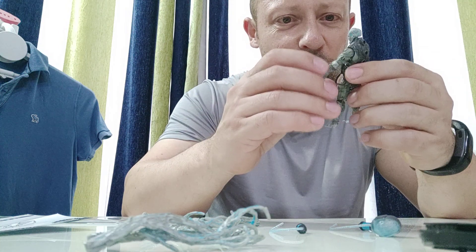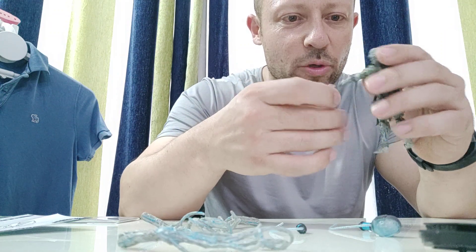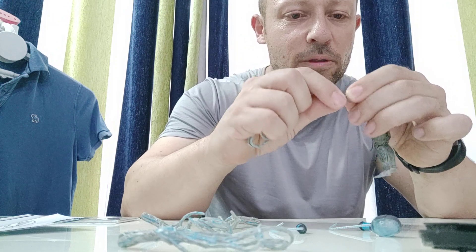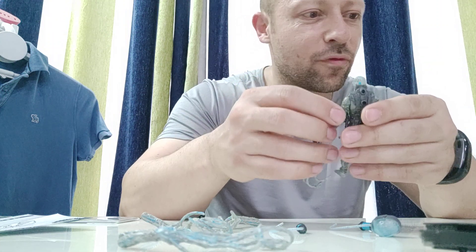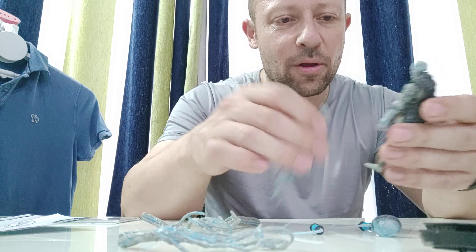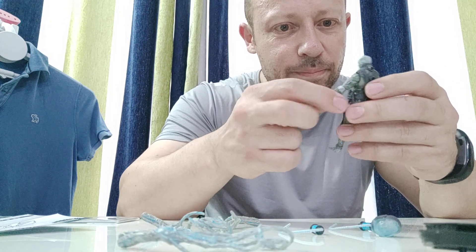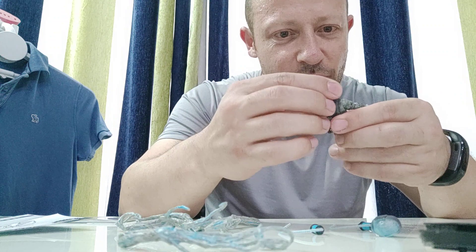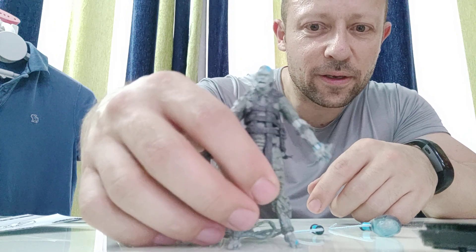The toes are really gnarly as well. I'm assuming the tentacle arm will attach from somewhere on the arm, but I don't want to heat it up and pop it out just yet and find out I was wrong. These are very nice looking figures. The sculpt is great, the look is great. They are very atmospheric.